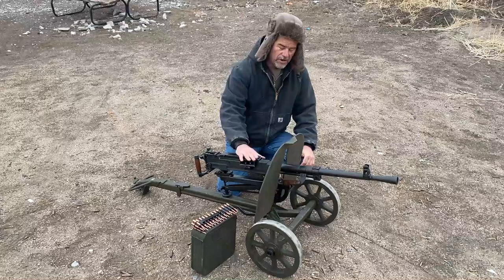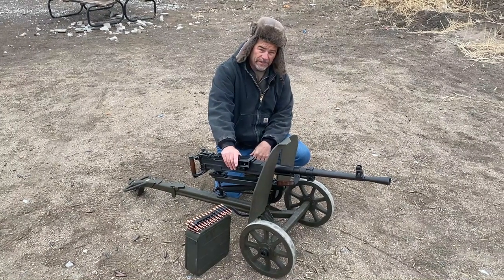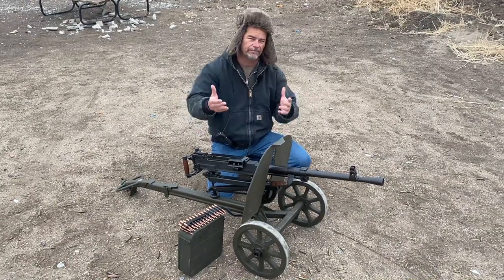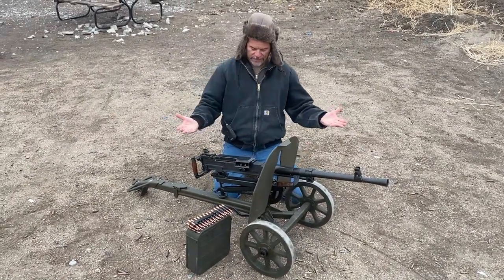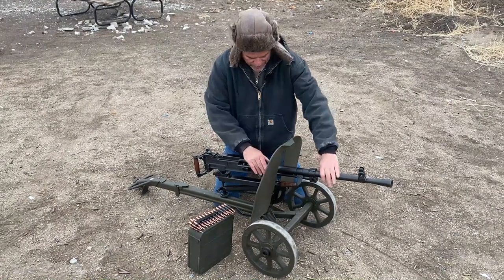I'm going to butcher this but I believe it's a Goryunov — something like that. Correct me please — you guys are so good at just spelling it out for me. But this is a belt-fed freedom seed spreader here.